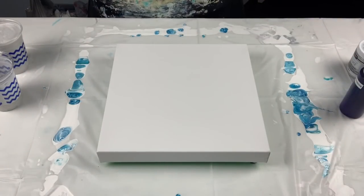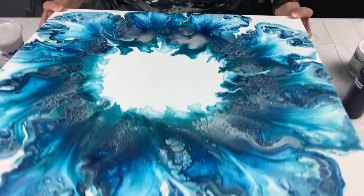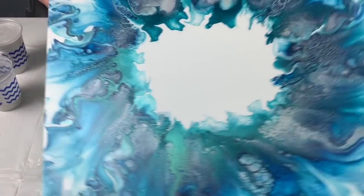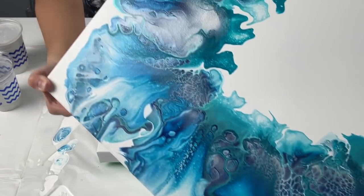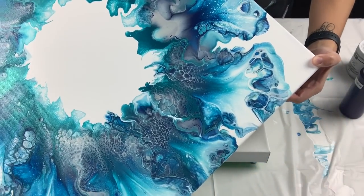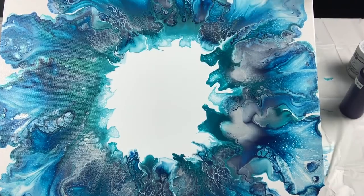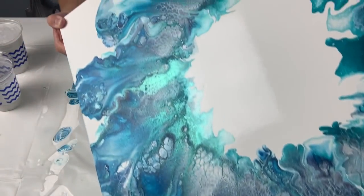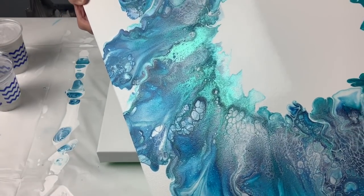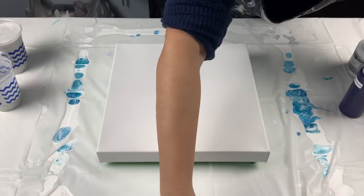Hey everyone, welcome back! Before I get started on my special pour tonight, I want to show you my circle dutch pour. It's still a smidge wet in the middle, but the outer layer has dried quite nicely. I've been reading your comments — you guys want to see a different color in the center and blow over that, so there are definitely a lot of ideas I can do with these circles. Look at that shine — that is the metallic cobalt blue. I love it!